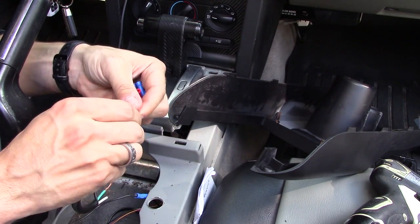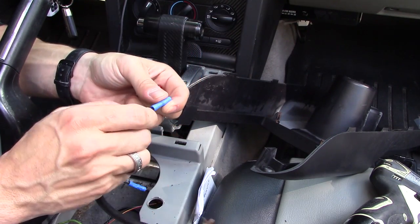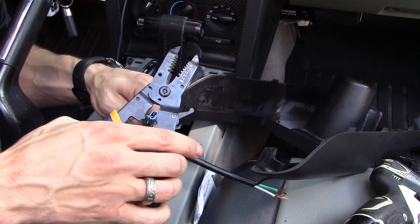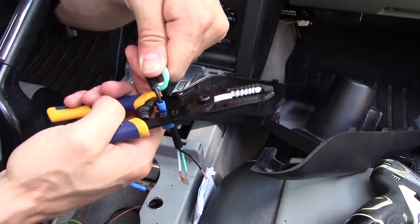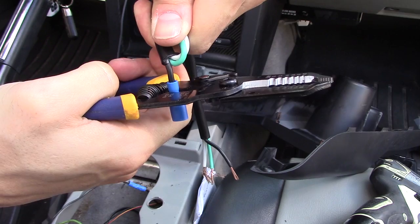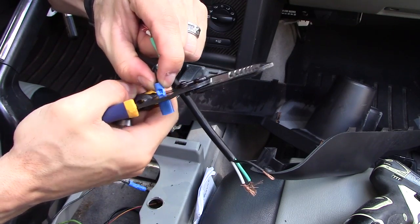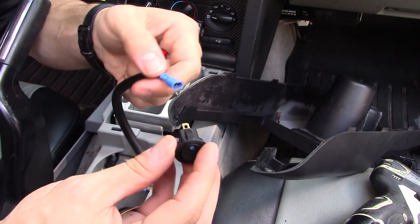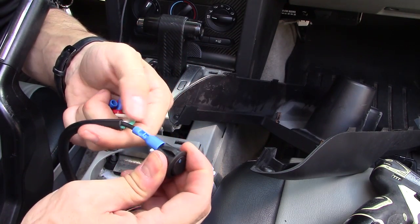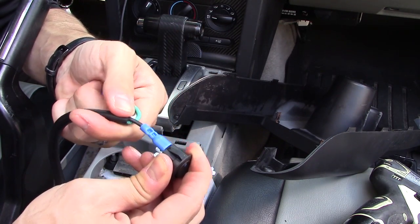I'm going to put my black wire on the blue connector, just like that, and crimp that. When you crimp it, you want to crimp it right there below that little notch — pretty much right there in the middle. You'll hear it crunch. You can do it again if you want, just to be safe. Then you can put it on the ground right here and tug on it to make sure it's secure. Anytime you remove it, always want to grab the connector to remove it — don't pull on the wire.